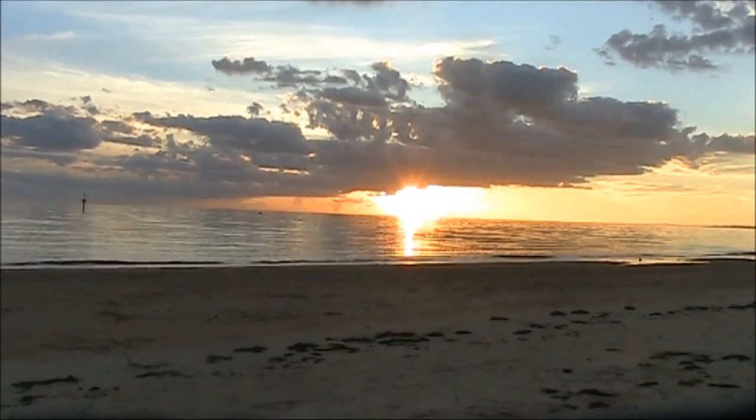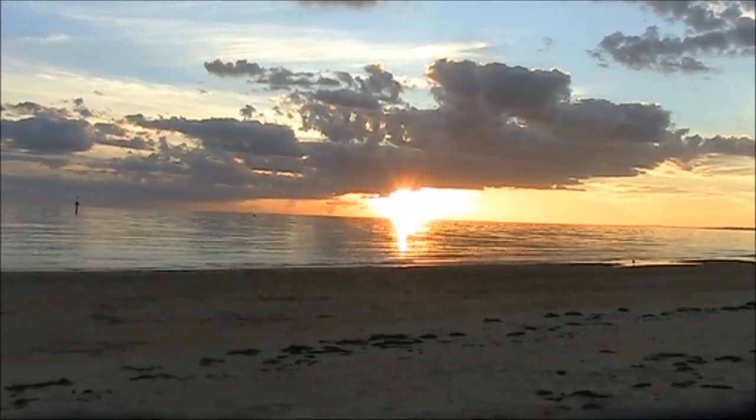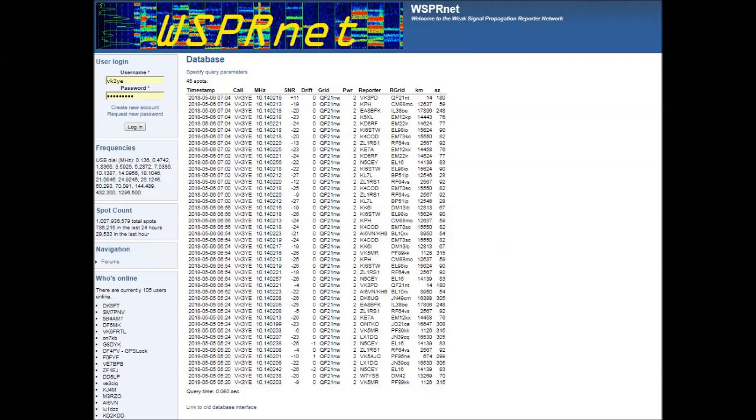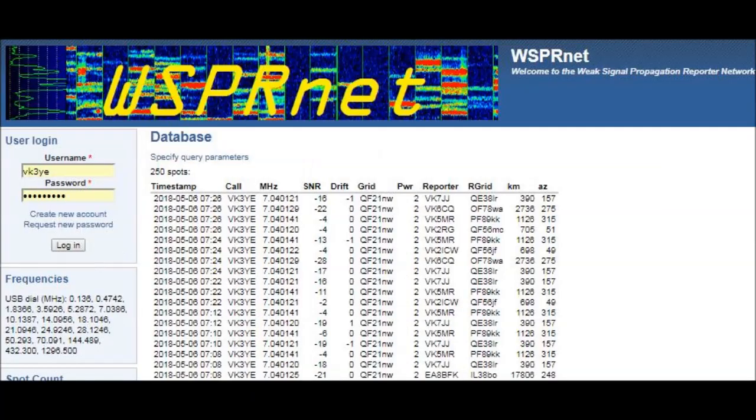The transmitting was done around 5 pm local time, a bit before sunset. There were not enough reports on 20 meters to be useful. But there was a good number on 30 meters and several on 40 meters.